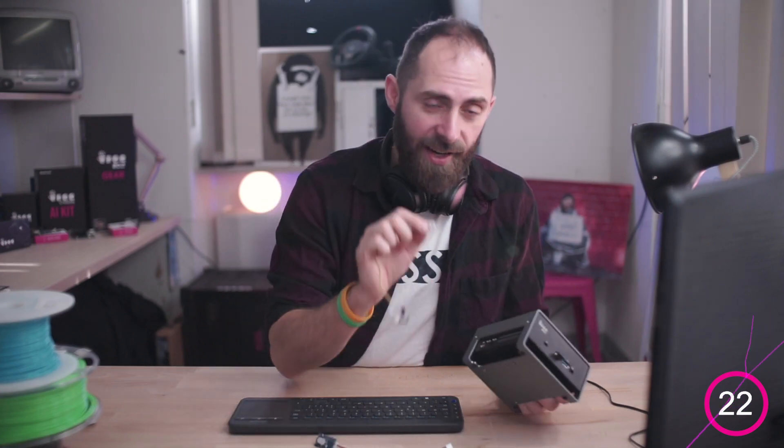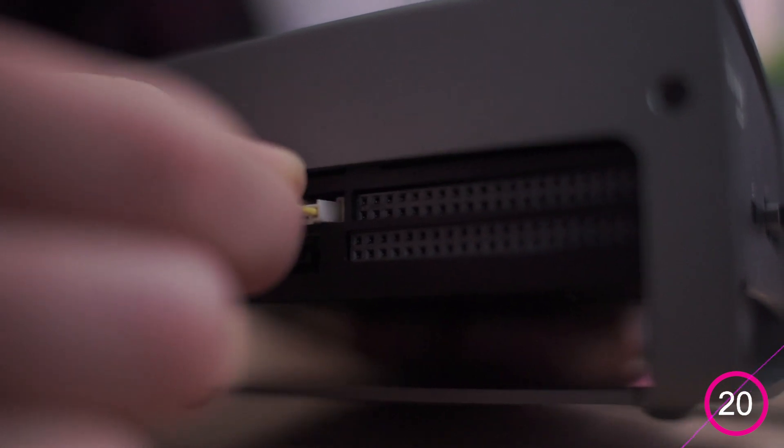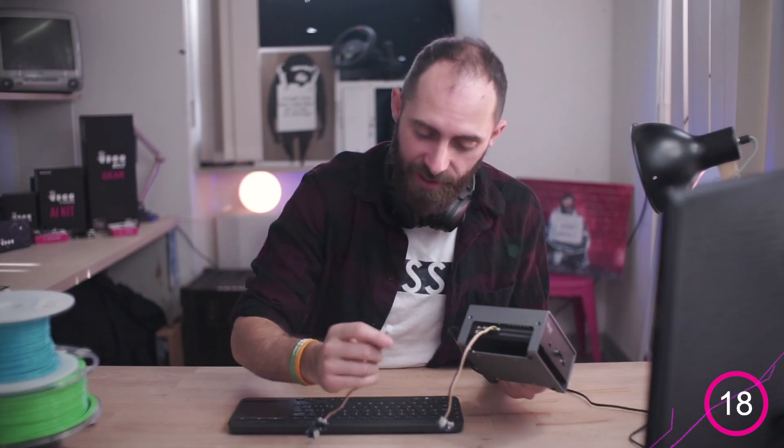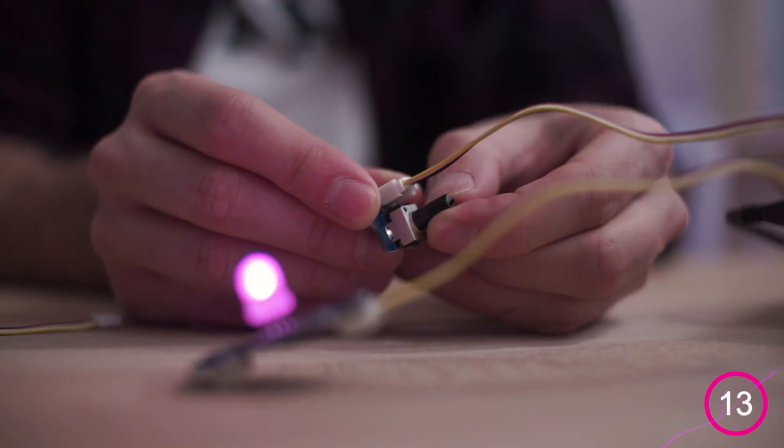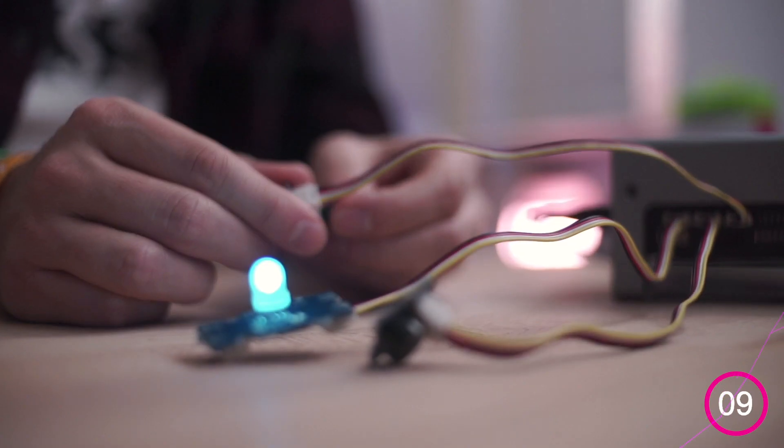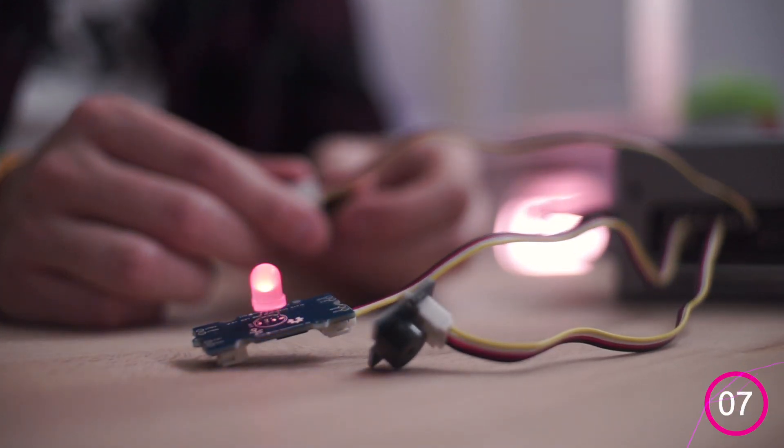Get the rotary angle sensor and plug it into this connector here, then get the RGB LED and plug it into this other connector here. Pretty cool, eh? And now the buzzer. And when the color turns red, magic happens!